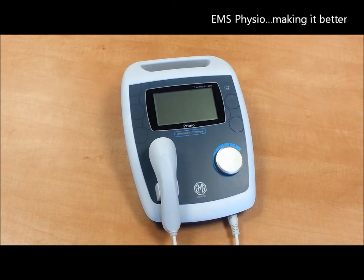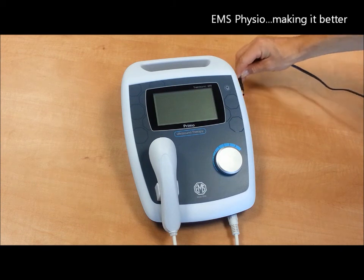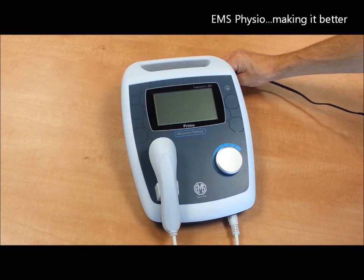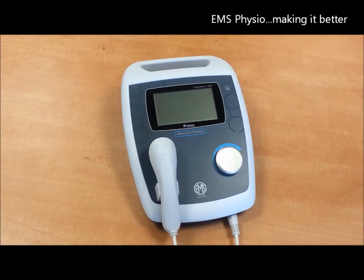It is a portable, lightweight device which is mains powered. It has been designed so it can be used with any mains power around the world without any modification. A battery option is available and you should indicate this at the time of ordering, as the battery should be installed by a fully trained technician.